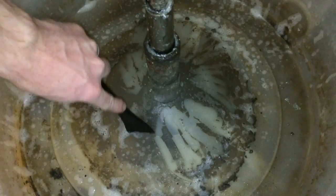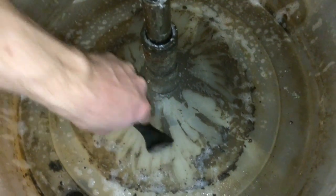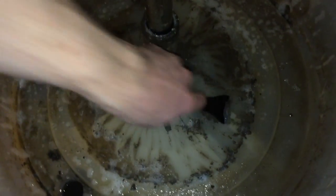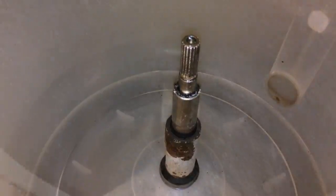I sprayed in some household cleaner and just used a scraper and got all this off. This was causing our upstairs to smell moldy and gross every time we walked by the washing machine. So this is how the tub should look — just perfectly clean — and I won't get any residual smell. See how clean that shaft is.